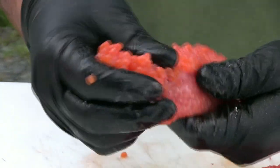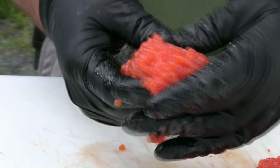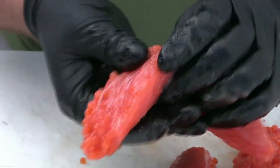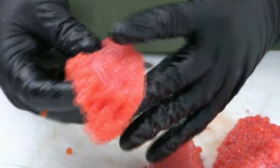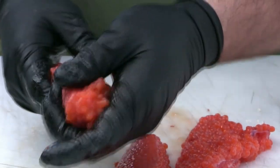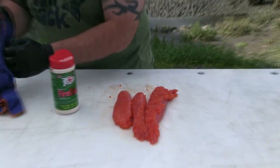Just work that in there nice and good — you see how it's already starting to juice up. Some people like to fillet their skeins open and lay them out; I like to keep them whole, really massage it down in there. And then when we go to fish bait, we just cut them off and we've got a nice compact cured piece of bait.